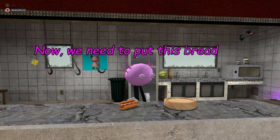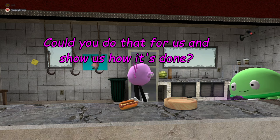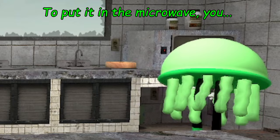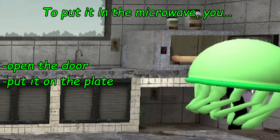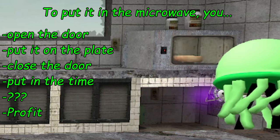Now we need to put this bread in the microwave. Jade, could you do that for us and show us how it's done? Of course! To put it in the microwave, you open the door, put it on the plate, close the door, put in the time, and then presto.